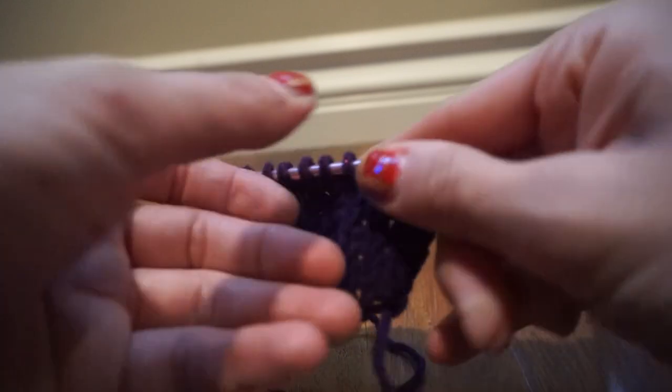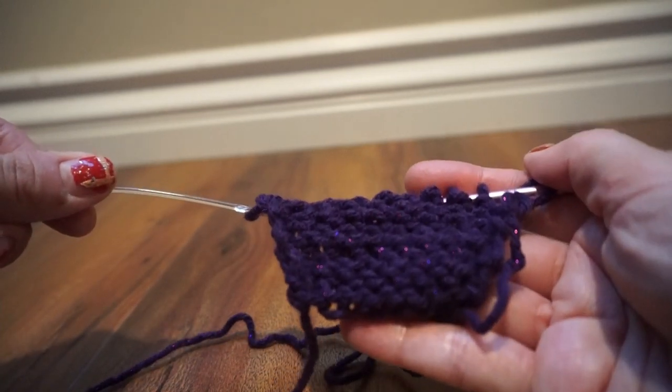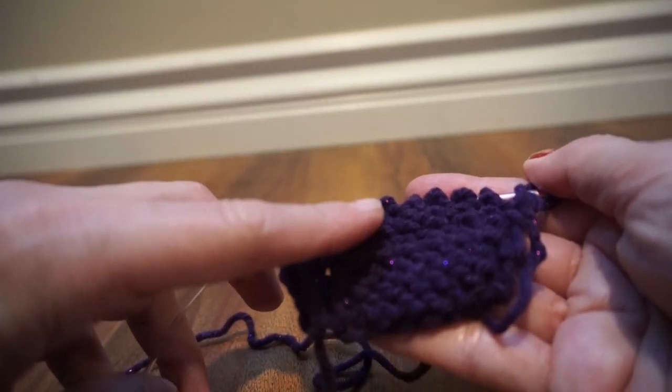This is what a stockinette stitch is — it's doing a row of knits and a row of purls, then a row of knits and a row of purls, so you consistently get the same pattern: a row of V's on one side and bars on the other. Generally the bar side is the inside-facing portion of a project. That is my knitting 101 — how to knit, how to purl, and how to do the stockinette stitch, which is really the foundational piece of knitting. Once you get this you can really take off with it. I hope that was helpful — drop me a comment if you have any questions, and I will see you tomorrow. Until then, stay inspired, take care!